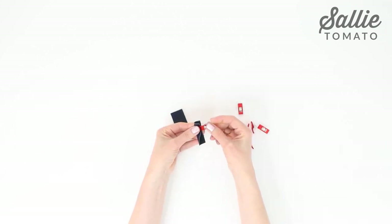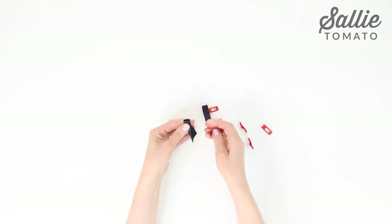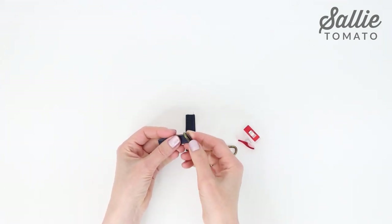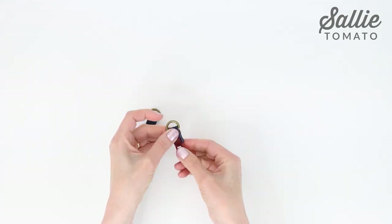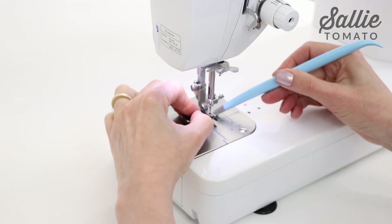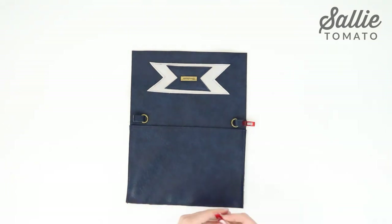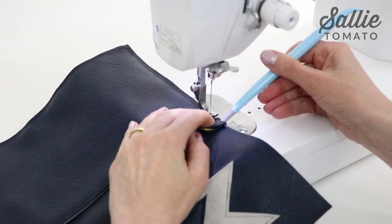Fold each main fabric strap connector in half, wrong sides together, matching the longer edges. Use sewing clips to hold those edges together. Top stitch an eighth inch from each long edge. Slide one D-ring over the end of each connector so it's in the center. Then fold each connector in half, matching the short ends, and add a sewing clip. Baste across an eighth inch from the short ends. Position the connectors on the right side of the exterior back panel, directly above the exterior slip pocket, aligning the raw edges. The D-rings should face towards the center of the panel. Baste each connector in place with a quarter inch seam allowance.